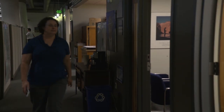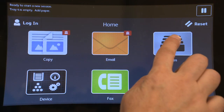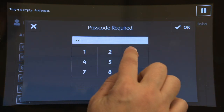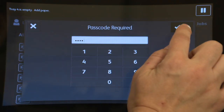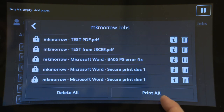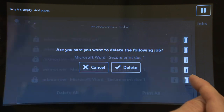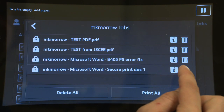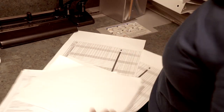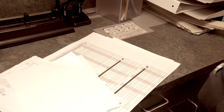SecurePrint holds your print jobs at the Xerox. They stay there until you go to the Xerox, put in your secret code, and release them. This saves paper because your job won't get mixed up by other people. You can also delete jobs if you made a mistake and don't need the prints anymore. It's really important to use SecurePrint for confidential student documents like records and IEPs, as it ensures student documents aren't sitting in a busy workroom.